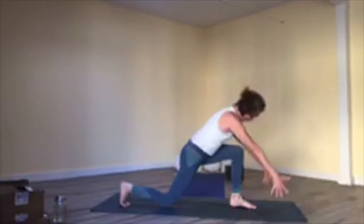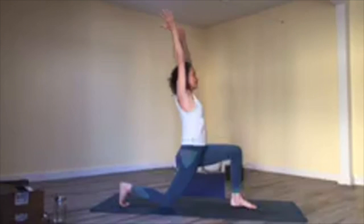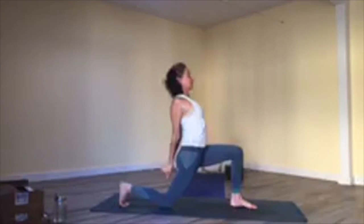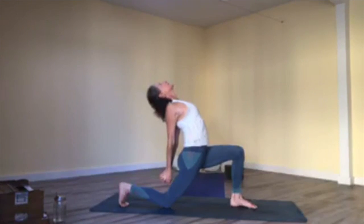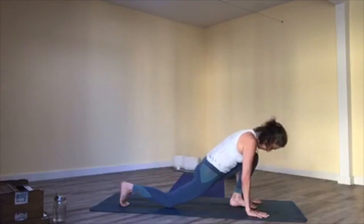Be here for a moment — toes tucked under, lift up, breathe in. Bring your hands behind your back and release your fingers. Inhale, lift your chest up like in locust pose — lift and squeeze shoulder blades together, look up, root down into both feet. Lift your chest, breathe in; exhale, return your hands to the floor.